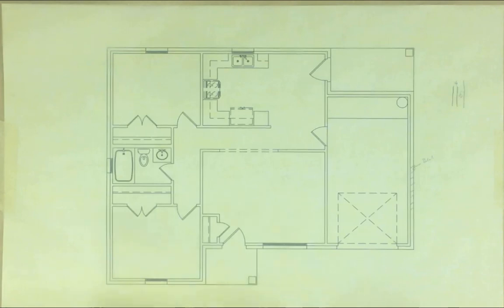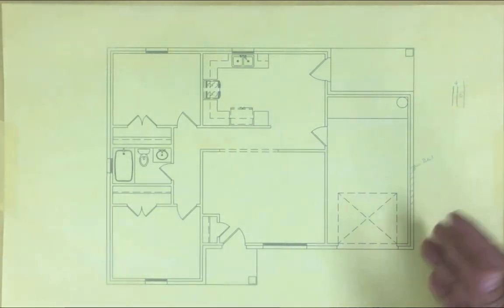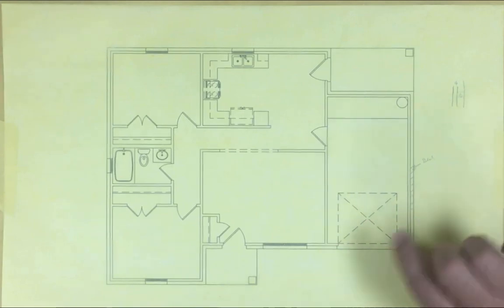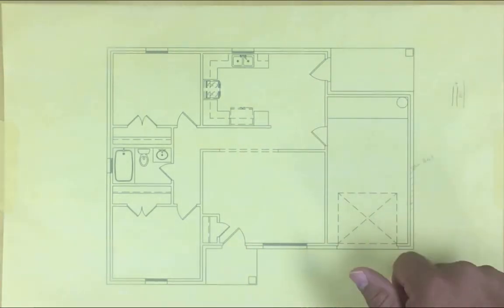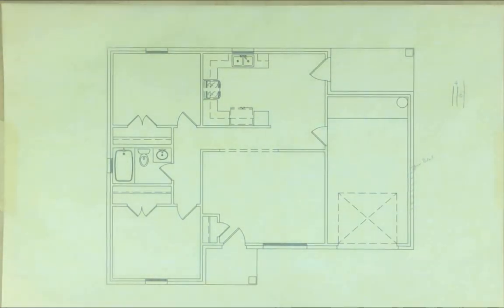Our footings are gonna be 12 inches wide. The depth - we wouldn't have to include it here, that will be on the foundation section. Usually they go down 18 inches. The interior ones I think it's two feet, or two-six on the exterior. Again, there'll be a call from the structural engineer on how deep they're gonna go.